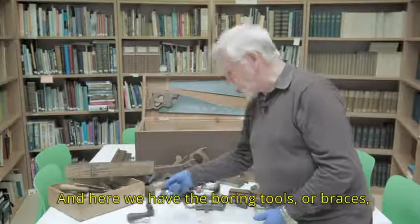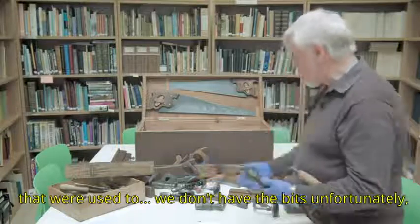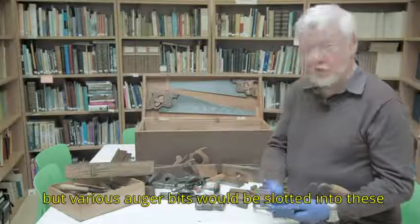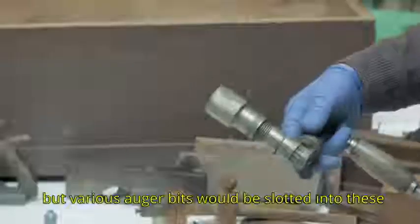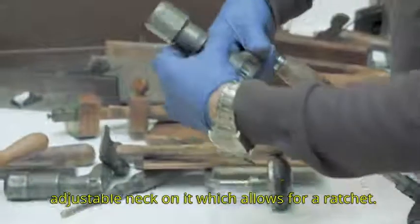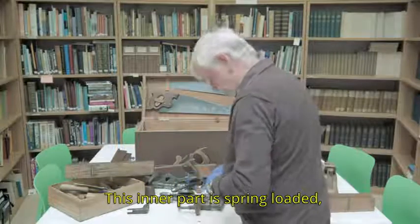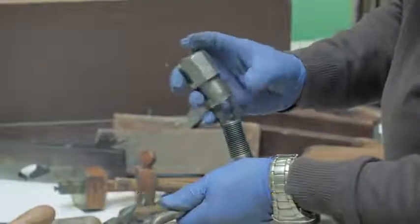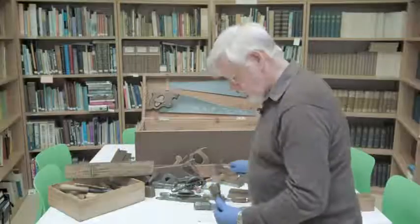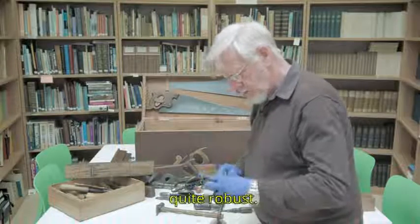And here we have the boring tools or braces. We don't have the bits unfortunately, but various auger bits would be slotted into these. There's an adjustable neck on it which allows for a ratchet, and this inner part has a spring loaded mechanism.